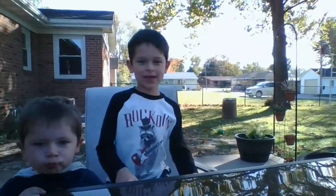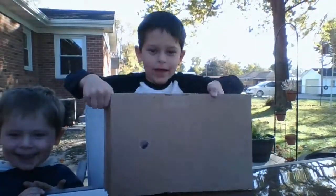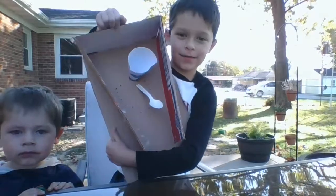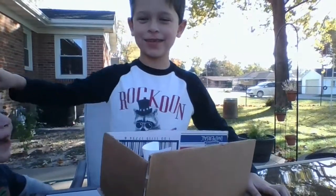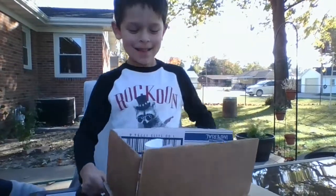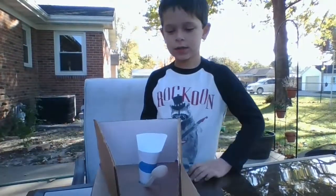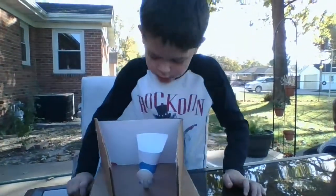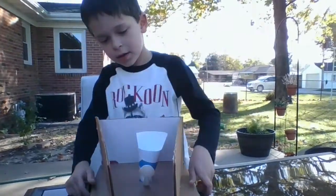Today I will teach you how to make a golf game that is also kind of basketball. This is by Silas.